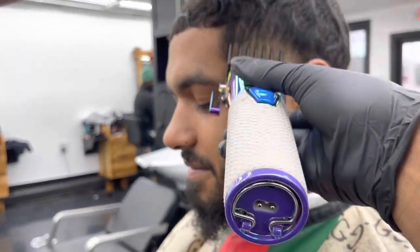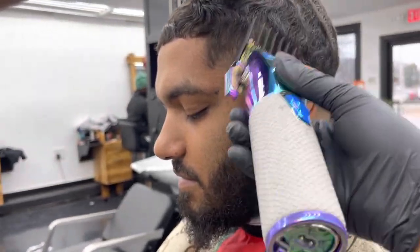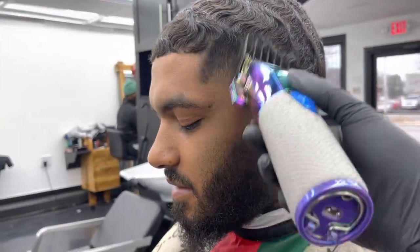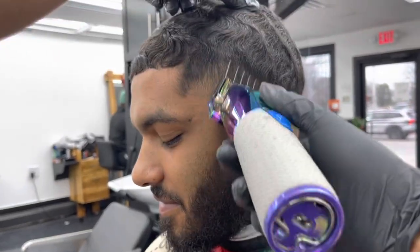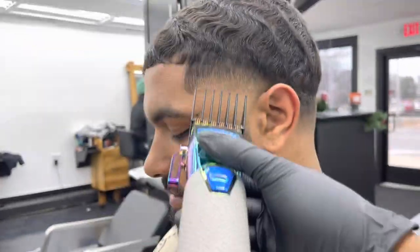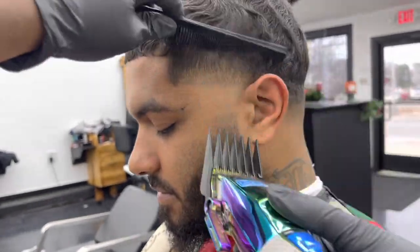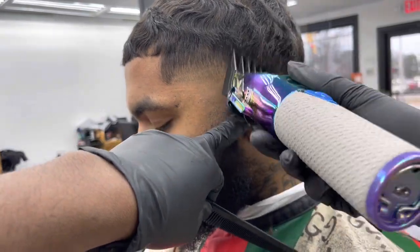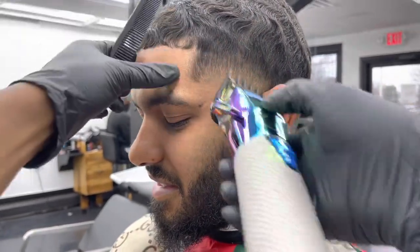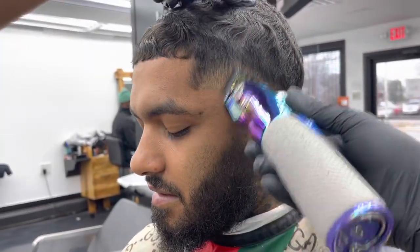Then I throw in my two guard to clear out the bulk and make a smooth transition within the fade. After the two guard, we skip the three guard and throw on the four guard to clear out the bulk at the very top — including behind the ear, which will need to be shaped up later. Then I go in with the one-and-a-half guard, opening and closing the lever, taking out any lines I see underneath the guidelines.